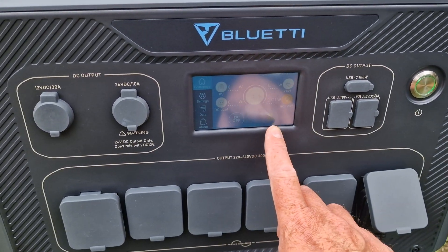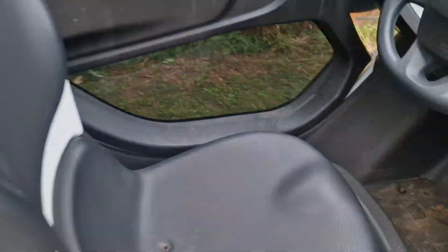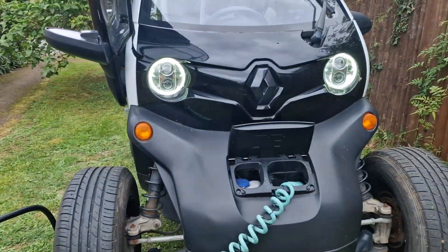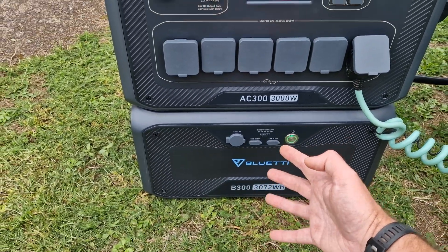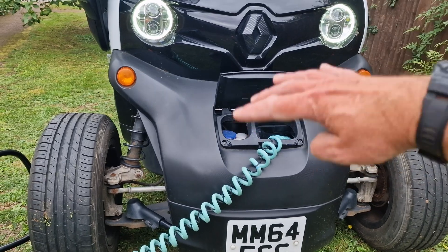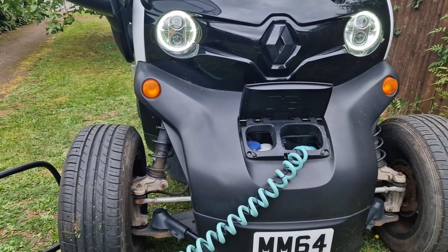Sometime later, the power bank is down to 3% so I'm going to shut it off. The car got up to 52% — not a huge amount, but it wasn't fully charged to begin with anyway. Of course, it's not the most efficient way to charge the Twizy because the battery starts at around 48 volts, gets converted up to 230 volts, goes into the car, and the onboard charger steps it back down to 48 volts. So there are lots of conversion steps that make it inefficient. But it's proof of concept — it powers big stuff absolutely fine.